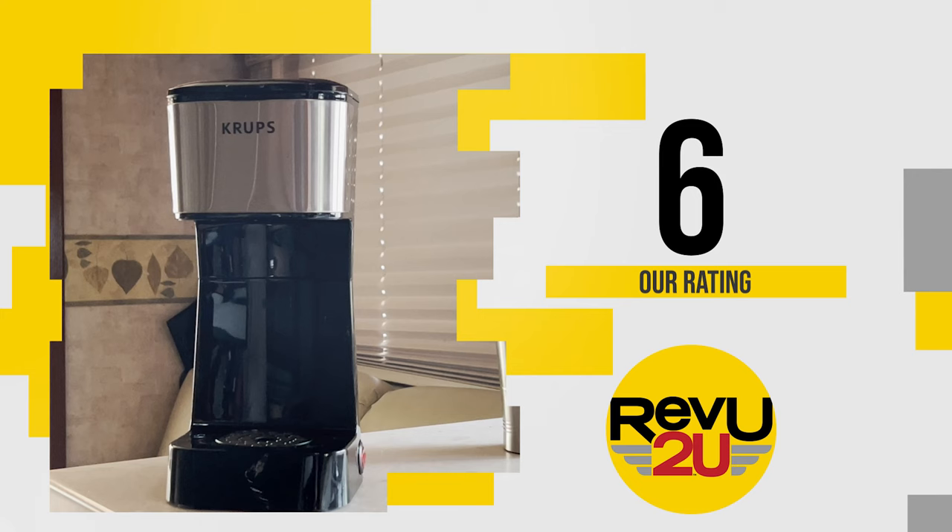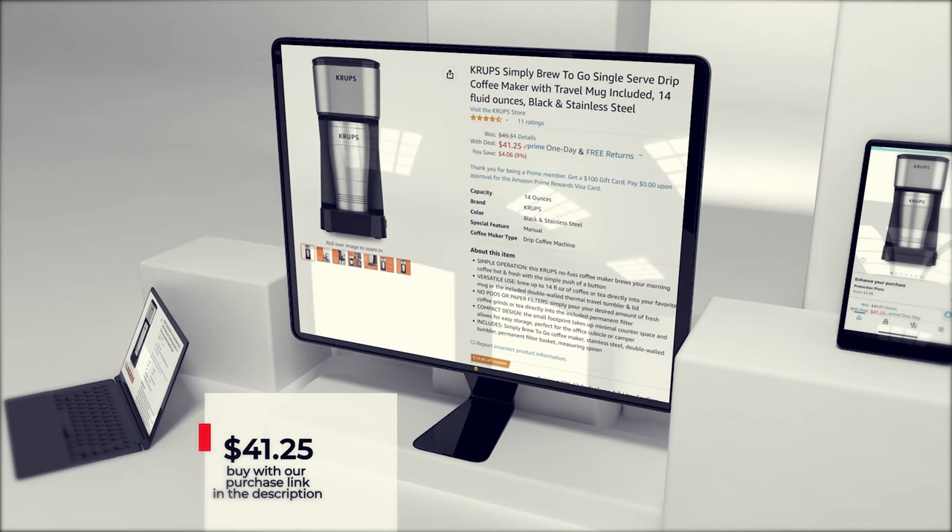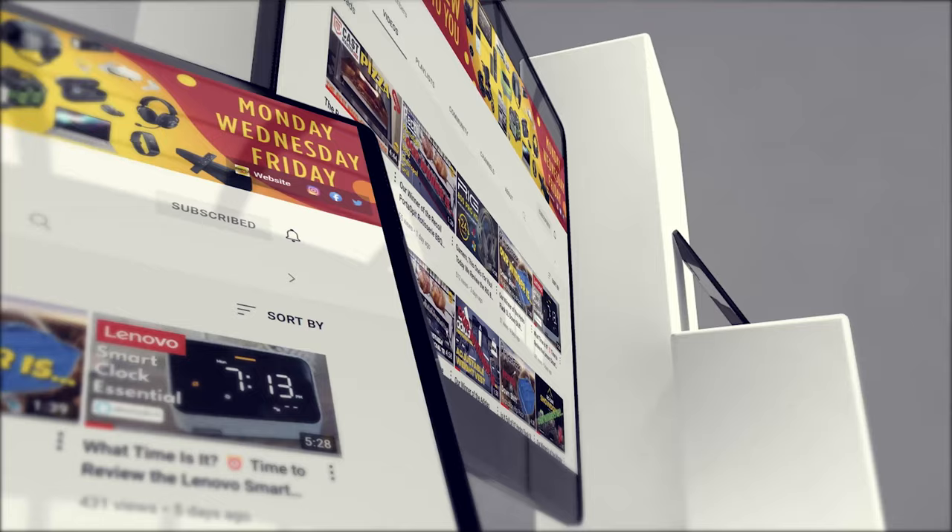So on a scale of one to ten, what do we score the Krups Simply Brew To Go single-serve drip coffee maker? It makes a pretty good cup of coffee, turns itself off when it's done, and it's easy to use at 5 a.m. We're giving it a six out of ten.